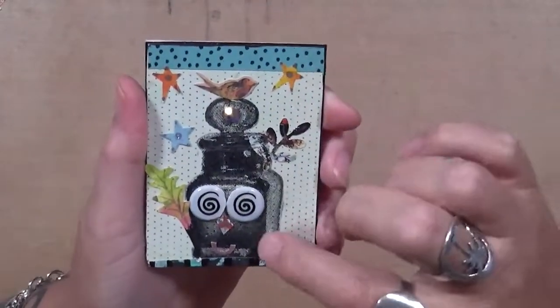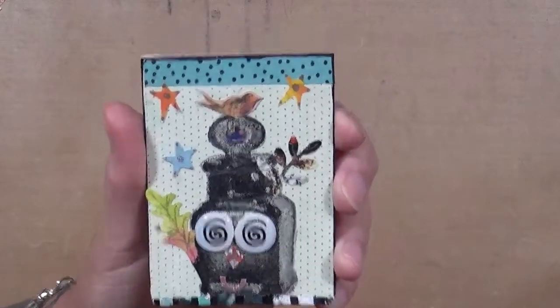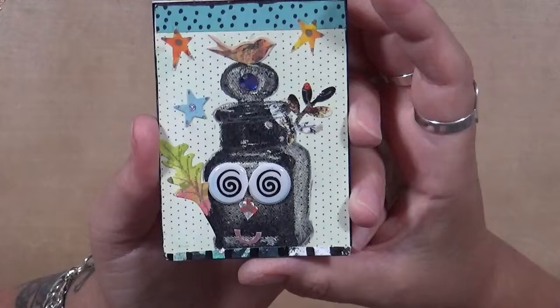I had stamped this bottle on here and I thought, what am I going to do with him? So I just started playing around. It turned out to be a little guy — there's his nose and his mouth — and a little birdie on top, a few stars. I thought he was cool.